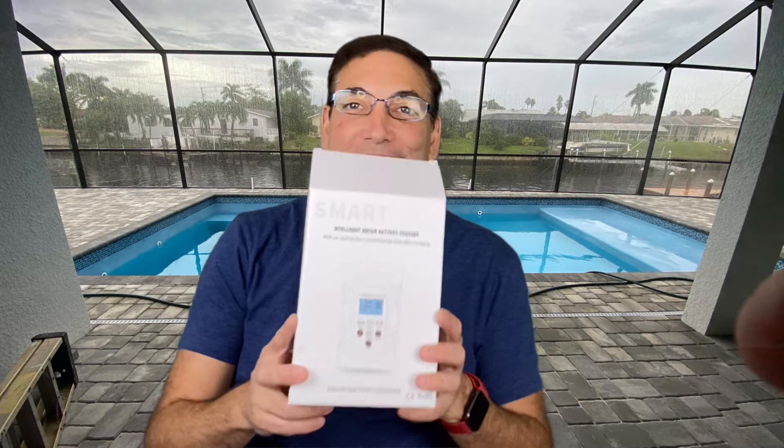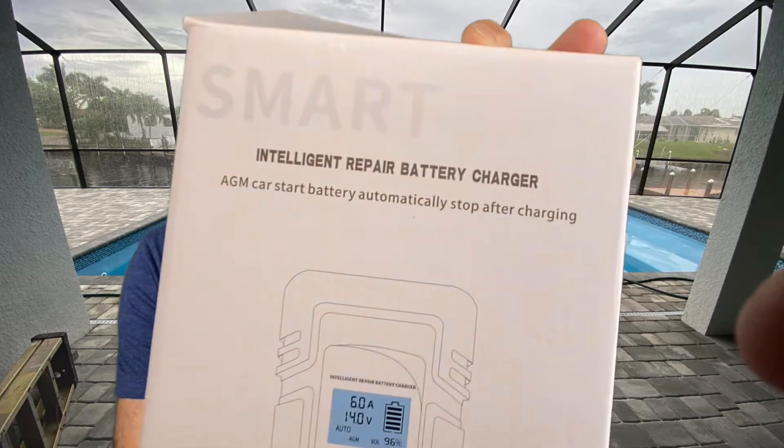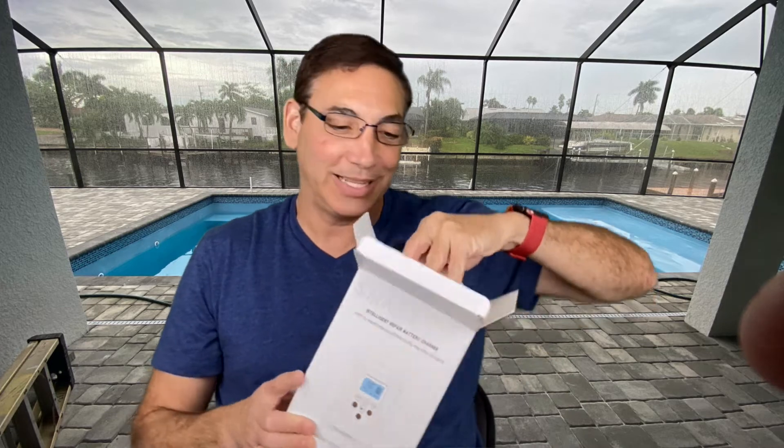Hi, it's Neil, welcome to my office. Today I have this already open — it's a smart intelligent repair battery charger, AGM car start battery, automatically stops after charging. This is a battery charger, so if you run out of battery in your car — flat or dead battery, left your lights on overnight or something like that — this should help you get your car started.